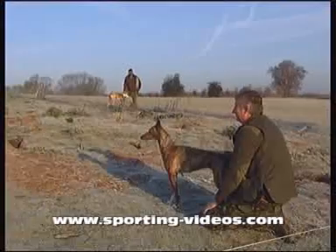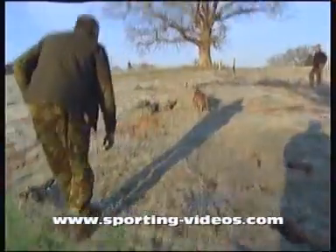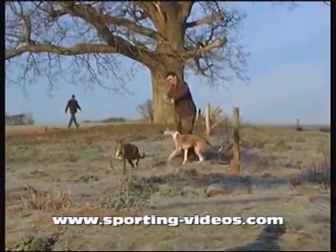We've got two dogs working there. Megan, who's the brindle, is Mike's dog, three years old. And we've got Honey, which is Phil's dog. Honey's just a pup at one year old.